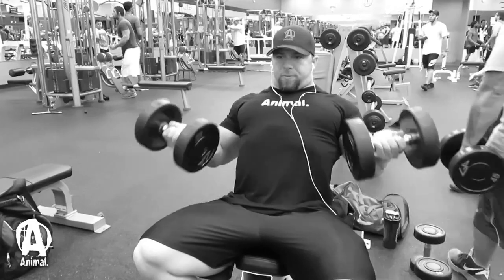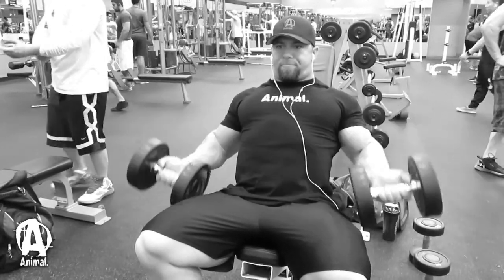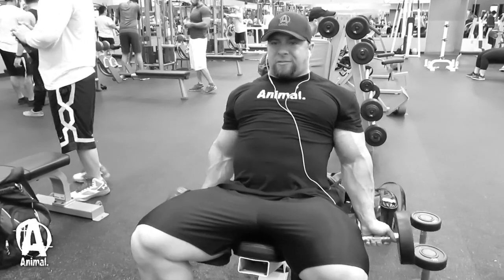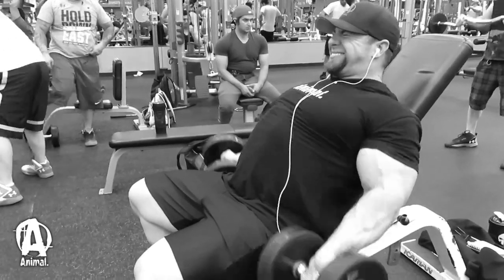Following the tricep push downs, I went to incline dumbbell curls. I like these because they put the bicep in a very stretched position for a really good contraction, and you also tend not to cheat as much since your body is against the bench. I wouldn't use too much of an incline — it just has to be slightly tilted back. If it's too much, you put too much stretch on the bicep and risk injury. For setup, make sure you have your chest up, shoulders rolled back. Some people lean forward during dumbbell curls, which is actually a way to cheat the lift — stay glued back on that bench.